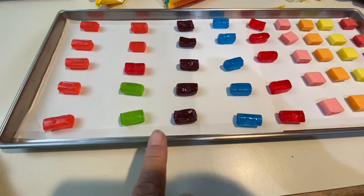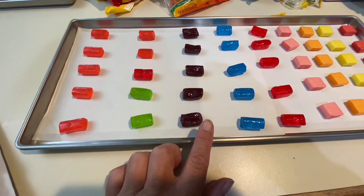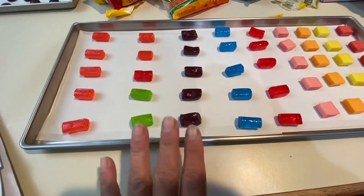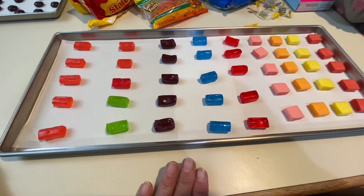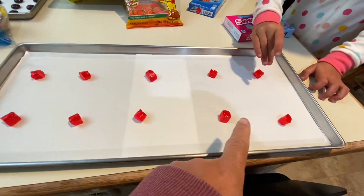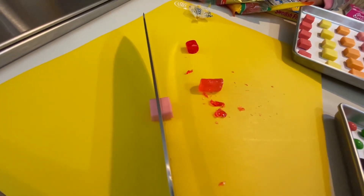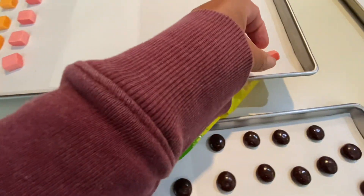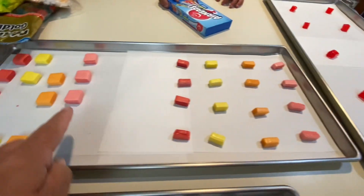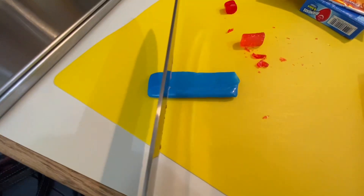Jolly Ranchers are next. I don't know if she did these before, so I don't know what they'll look like, but I imagine they could get quite large and might not be spaced far enough apart. My daughter popped in and said I've got to cut the Jolly Ranchers at least in half, preferably thirds. I cut them in half and placed them far apart, and with the Starburst I cut those in thirds because she said those might get large too.